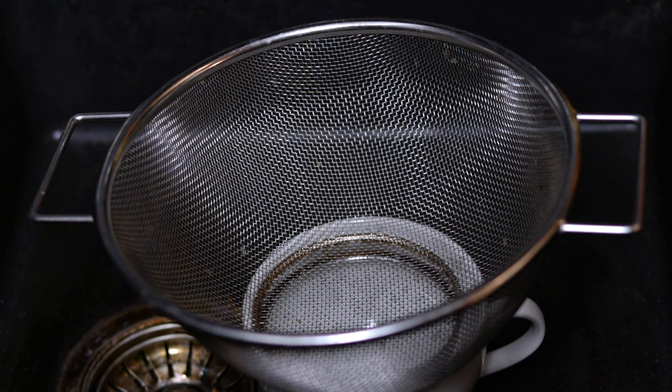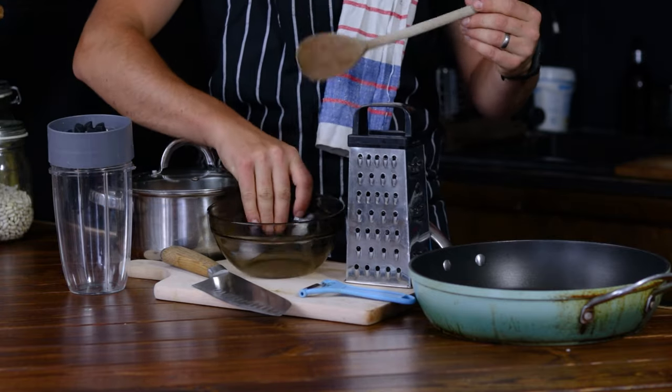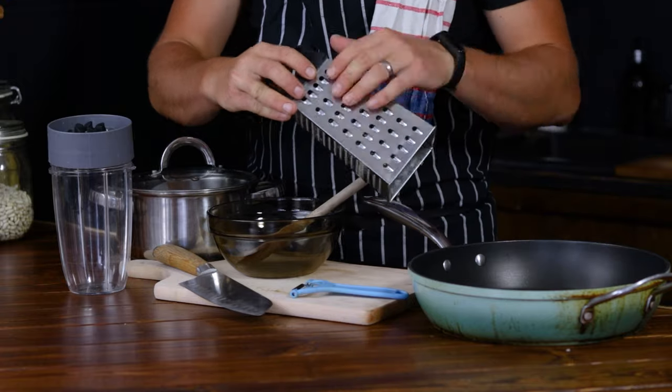The tools you need are a mesh strainer or a colander, a blender or a food processor, a pot, a large bowl and a wooden spoon, a sharp knife, a peeler and a chopping board, a grater and a frying pan.